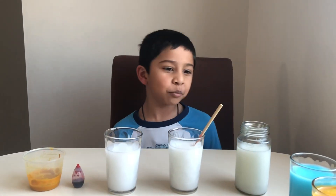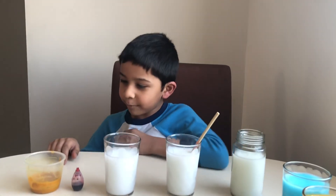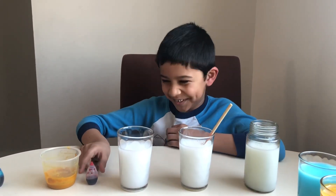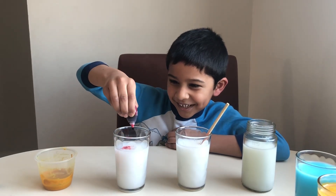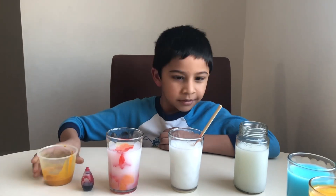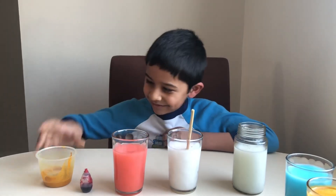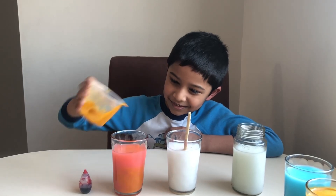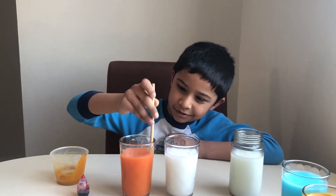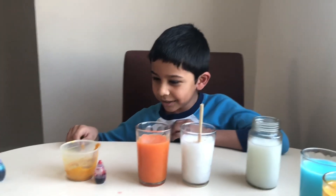This time we'll mix two primary colors and check how it looks. Yellow and red mixed — I don't know what that is, it's a cool color. Some red and some yellow. Let's mix it. It's kind of like different. Let's see if there's more yellow... Whoa, it's orange!